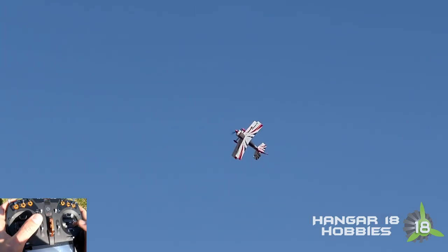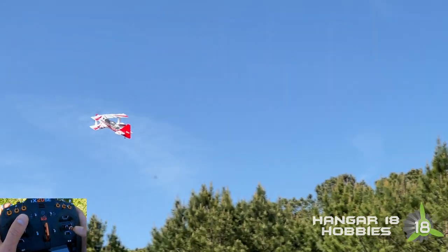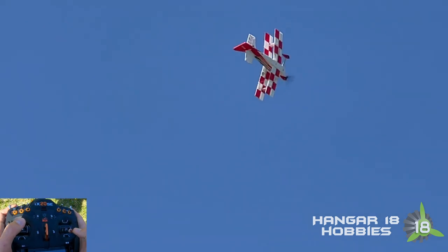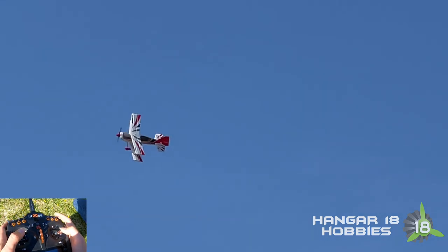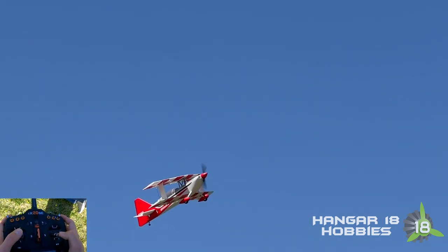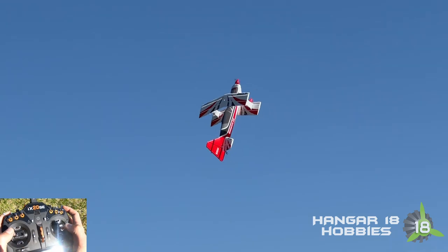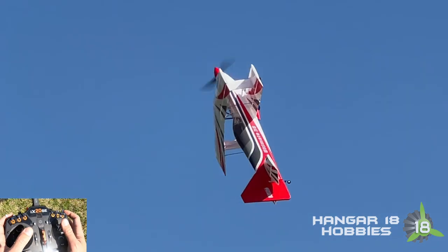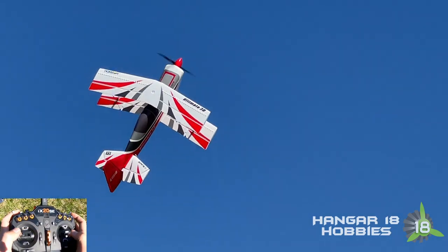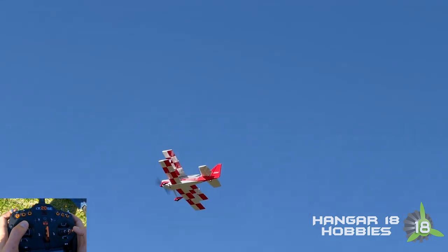Get her back and do it on the knife edge. Make sure my hands are staying put for the camera. Battery: 15 volts. If I start feeling a little bit of anxiety, I start doing weird stuff and move my hands around — I need to remember not to do that. Three minutes. Some of the best torque rolling I've ever done in this plane. I'm still getting better at it.